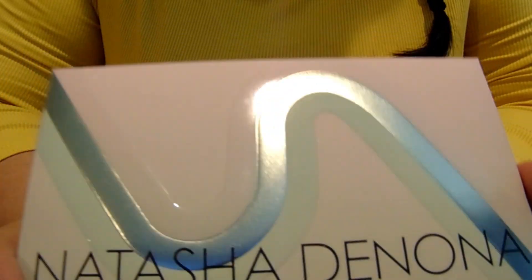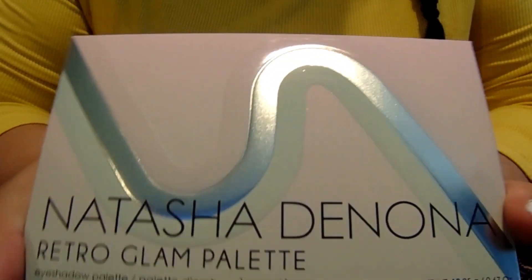Hello, hello! We have another Natasha Denona palette. This is the Retro Glam palette.